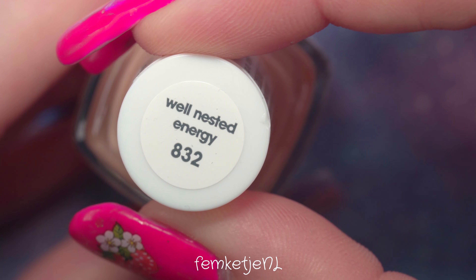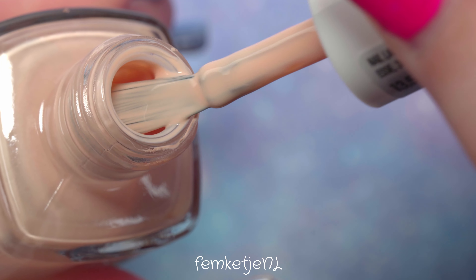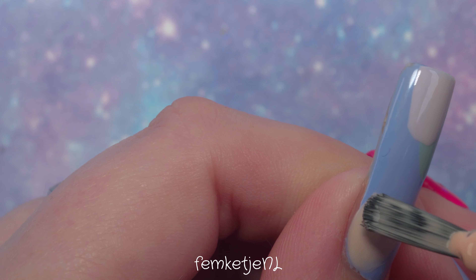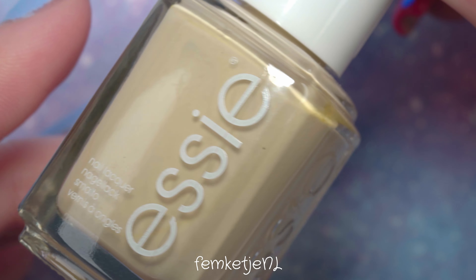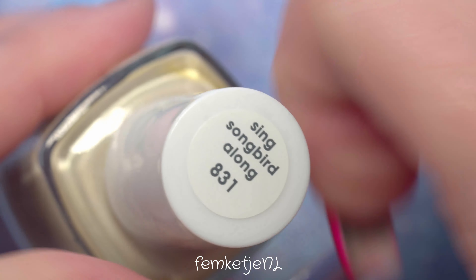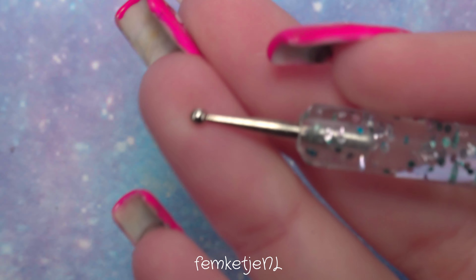You can do this very randomly — it doesn't really matter where you place the colors, just go with your instincts and wing it. I started off with the minty green, just a little blob down the nail more towards the tip. Then I added the very light pink color, a little bit overlapping the mint green, just a similar blob but a little shorter. Then I wanted to do something around the cuticle area with a nice soft peachy color.